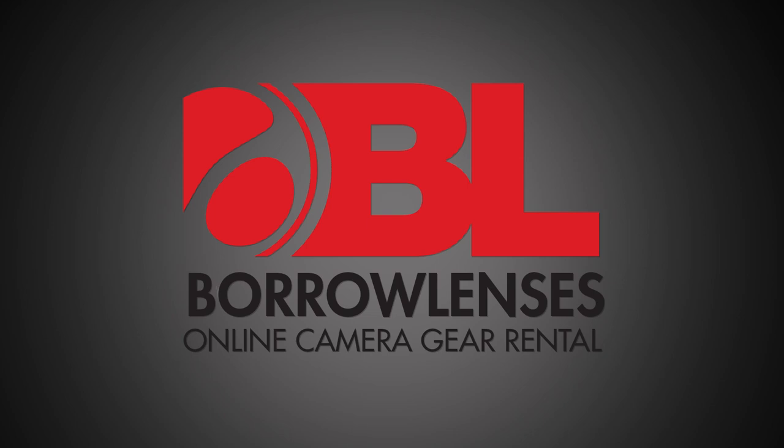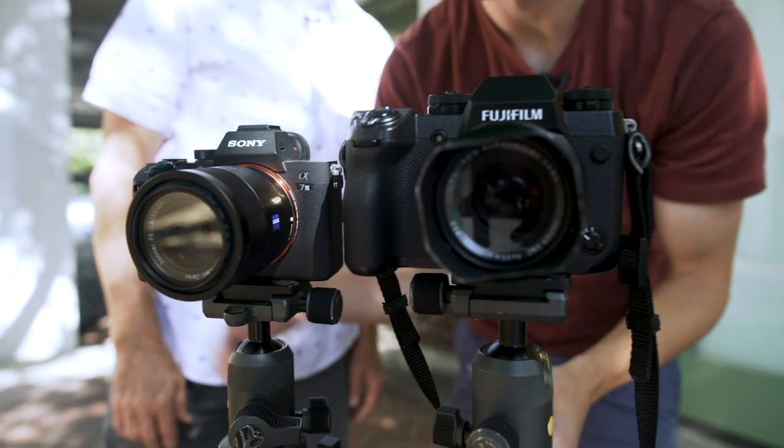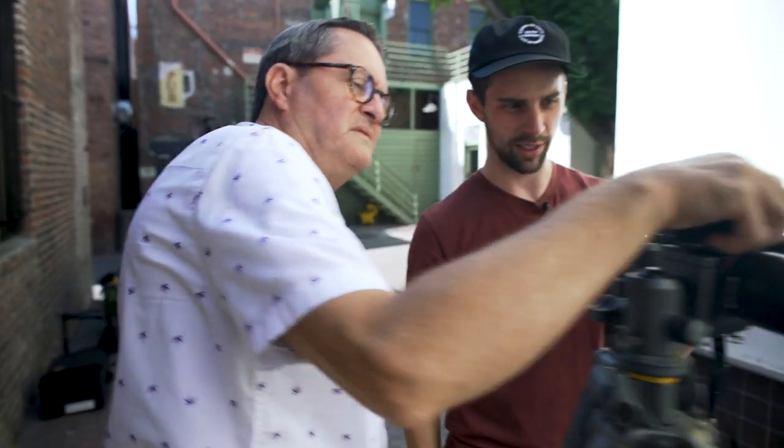This lesson is brought to you by Borrow Lenses, a great resource for checking out gear that you don't necessarily own. Or if you need an extra lens or camera body for a shoot you've got coming up, check out Borrow Lenses.